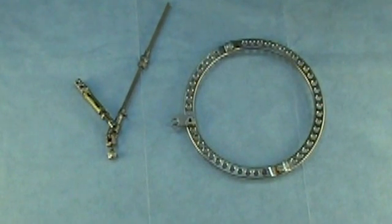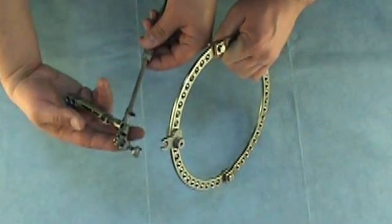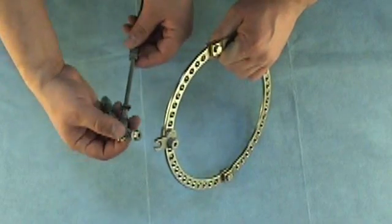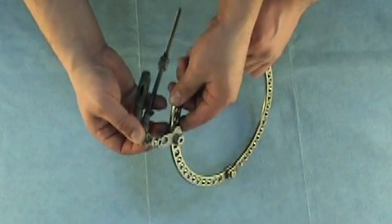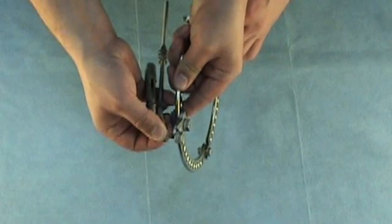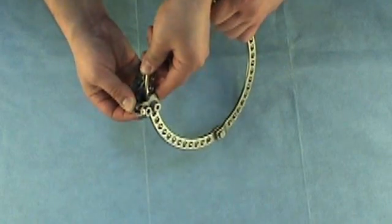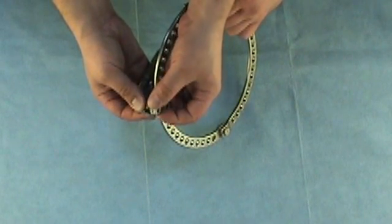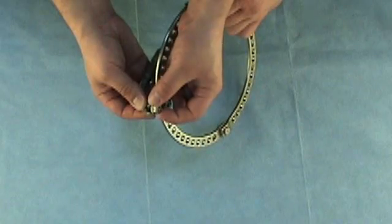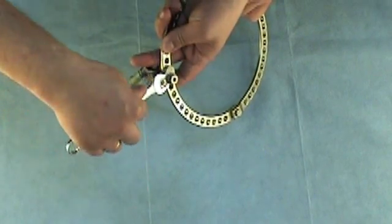Then attach the strut to the fixed plate. To do it, insert the threaded tail of the strut into the groove of the plate. Then fix the 12mm nut and tighten this connection using a 12mm wrench.